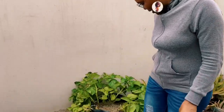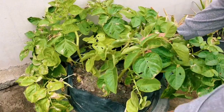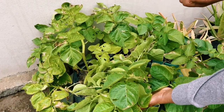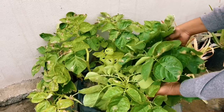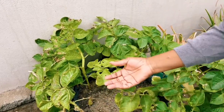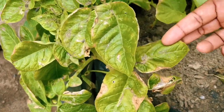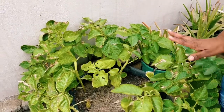We are looking at this container — I'm sure you remember it from the previous video. This is what it looked like then, with all the plants upright. But now I can see they are all flopping over, there's a little bit of pest damage, and the leaves are also turning brown. We are getting very close to harvesting.